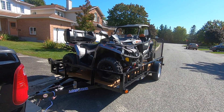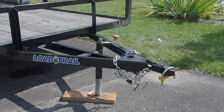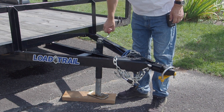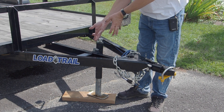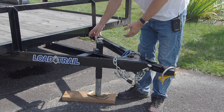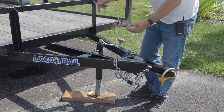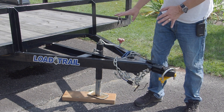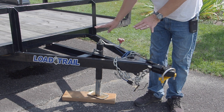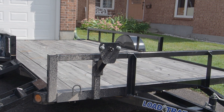A couple of features I really like on this trailer: the tongue jack is easily accessible. There's a pin here — you pull that out once you're hitched up to the truck, crank the jack down just a little bit, then tilt it up and put the pin back in on the right side. So you don't have to crank it all the way up and down. The other nice thing is my tailgate opens and closes without hitting the jack.